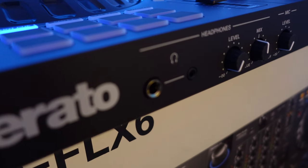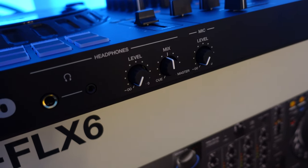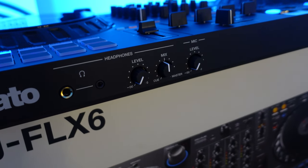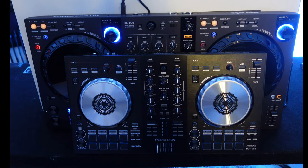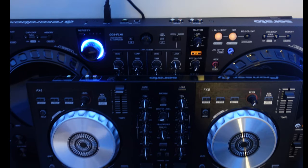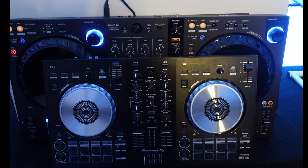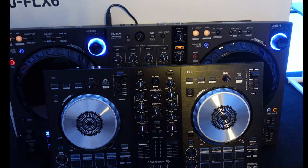On the front, you have a quarter-inch and a 3.5-millimeter headphone input with volume control for the cue or the master, and you also have your microphone volume there as well. That's all on the front of the FLX6. If you're coming from the DDJ-SB3 or the DDJ-400 and you're curious about the difference in size — there you go, that's literally the difference in size. That is the controller next to the box, and that's the SB3. You can essentially take your SB3 out of your home system and pop the DDJ-FLX6 right in there, ready to go with the same RCA outputs and everything else.